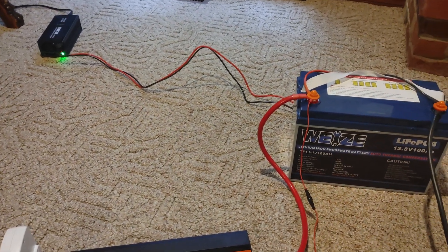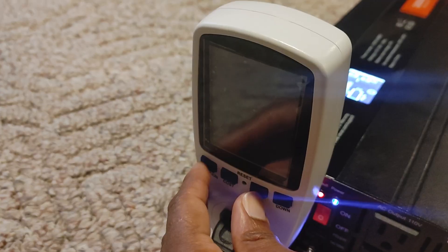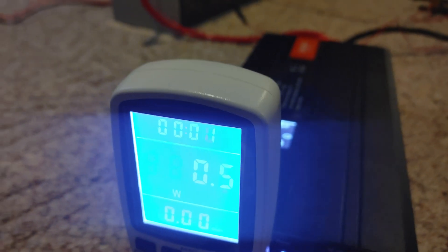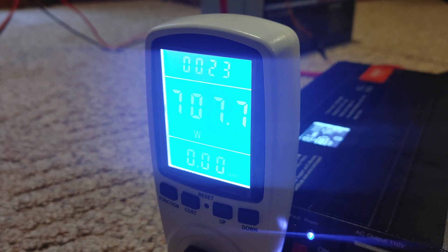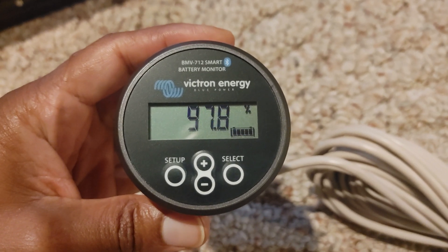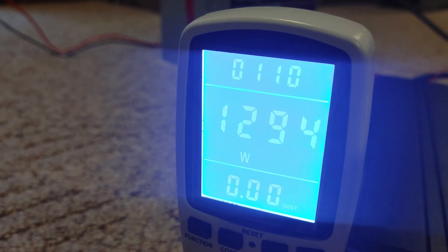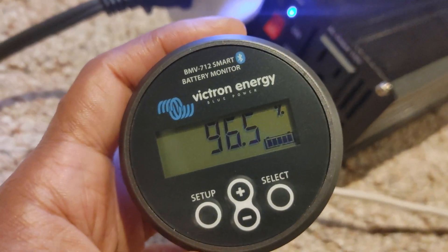We're all charged back up. Now we're going to run our capacity test. I'll turn the inverter back on, reset this, and turn on the heater — here we go. This should run for approximately an hour. One thing I do want to highlight: the Victron is saying this battery is draining super fast. We're only one minute into the test and it's already at 96.65 percent.